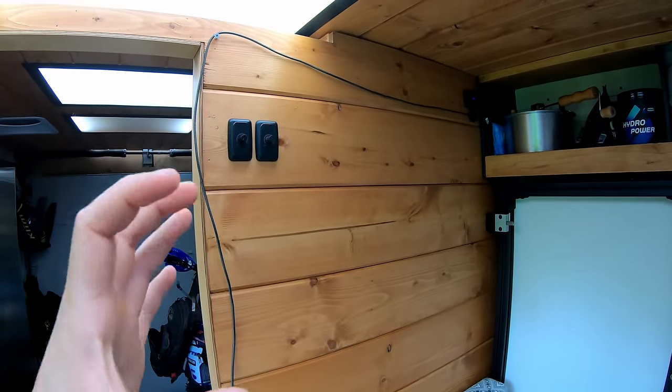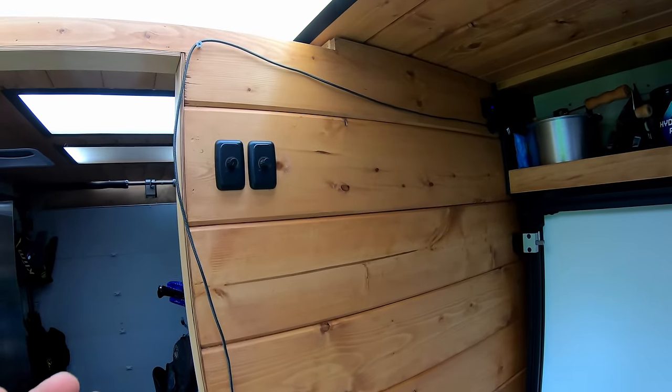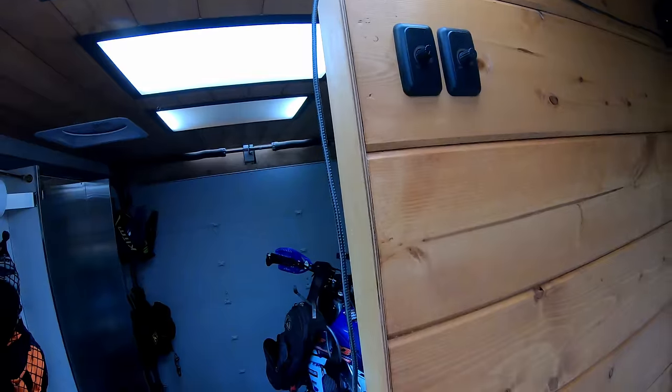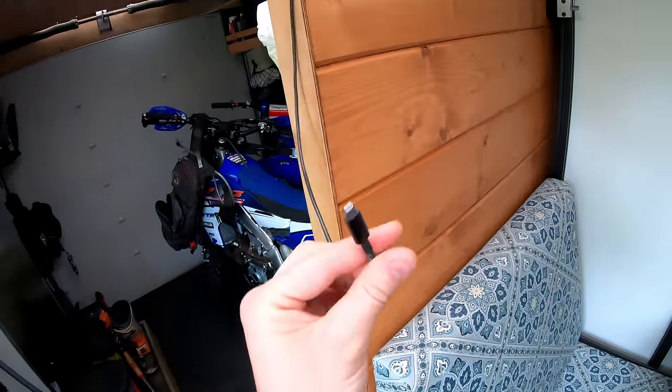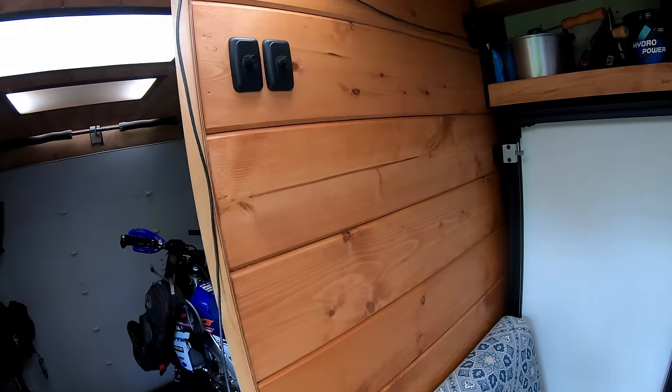There's a USB outlet and a phone charging cable very accessible right at the seat. A little trick to keep from accidentally yanking the cord out — I put one of these small knobs from a cargo net nearby and wrap the cable around it, so you can tug on the knob and nothing moves.